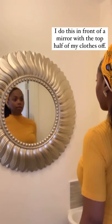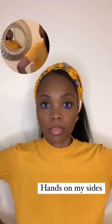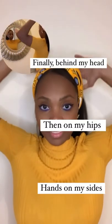First, I look. I do this in front of a mirror with the top half of my clitoral, my hands on my side, push, then hips, and finally behind my head.